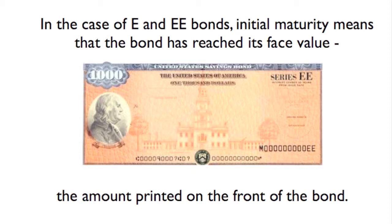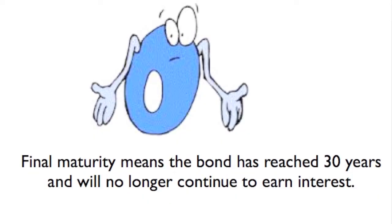In the case of Series E and EE bonds, initial maturity means that the bond has reached its face value, or the amount printed on the front of the bond. Final maturity means the bond has reached 30 years and no longer continues to earn any interest.